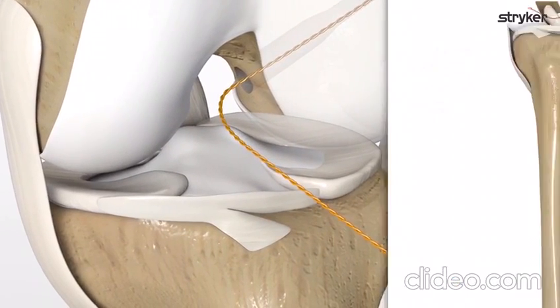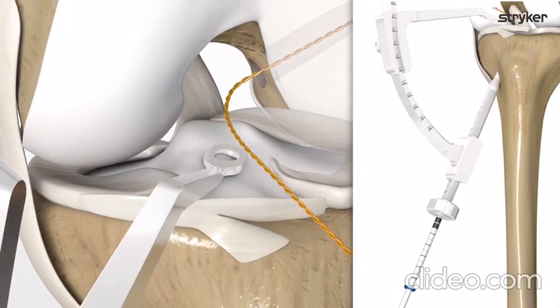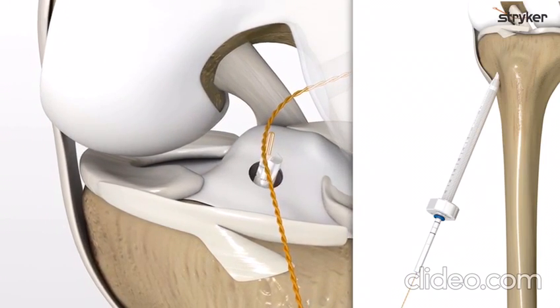Repeat this process to drill the tibial tunnel. Place the guide, insert the bullet, and drill to the desired depth. Remove the blue-handled K-wire and reamer.